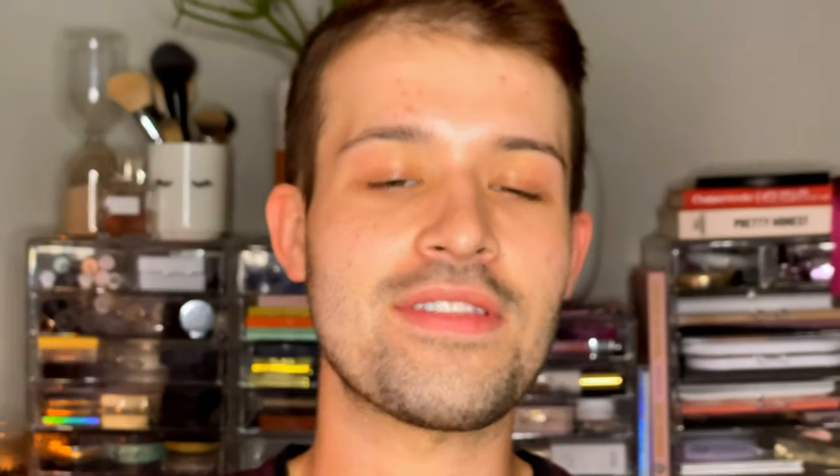Makeup free! And usually I start with my eyes, but today I'm gonna mix it up and we're gonna start with my complexion. So I'm gonna be diving in with both of the primers from Huda. I have the Matte Perfection Primer, and then I have the Complexion Perfection Primer. This one's more the hydrating, pore-filling kind of situation, and the Matte Perfection is exactly how it sounds — it's just gonna mattify and smooth out the skin. I use these in conjunction with each other.